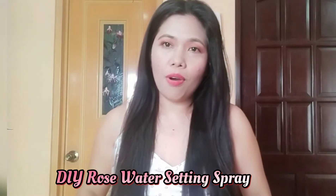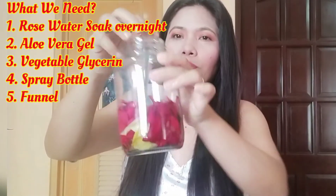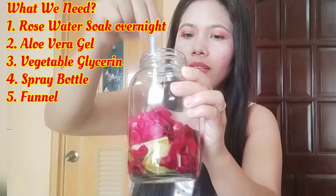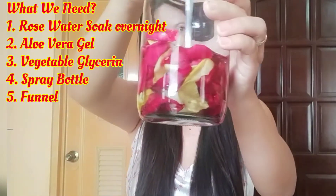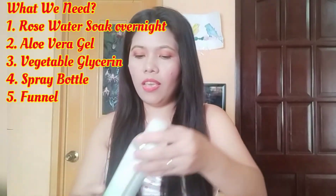So today guys I'm gonna teach you how to make a DIY natural setting spray. First, what we need is rose petals soaked in water overnight, and we also need the water.